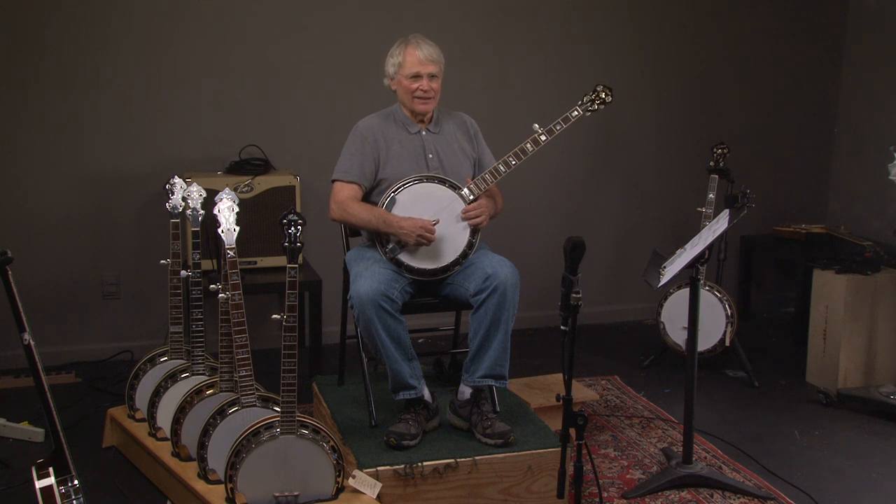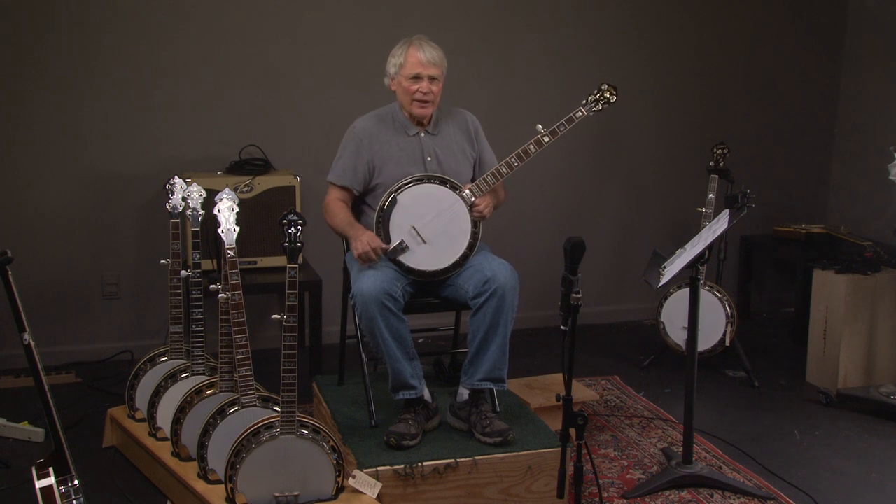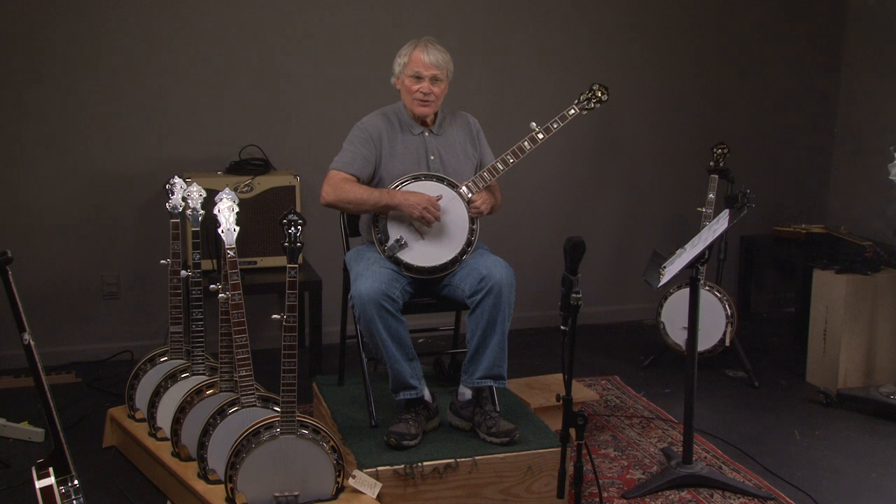Here we have a 1998 Earl Scruggs 49 Classic. We're going to listen to it. If you like these videos, go ahead and subscribe to us. Let's hear what it sounds like.